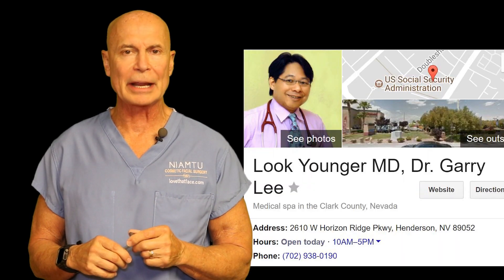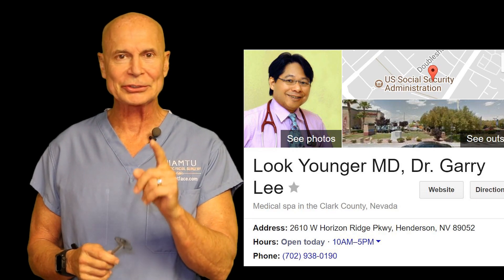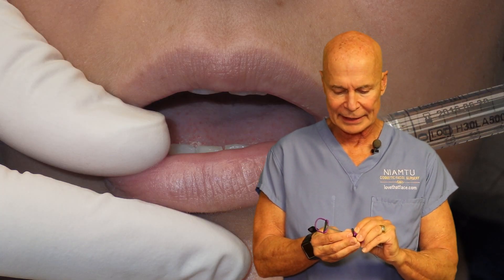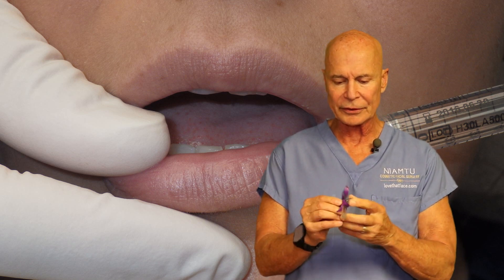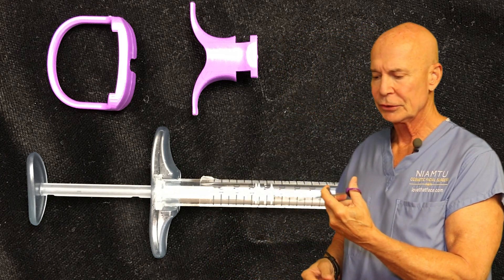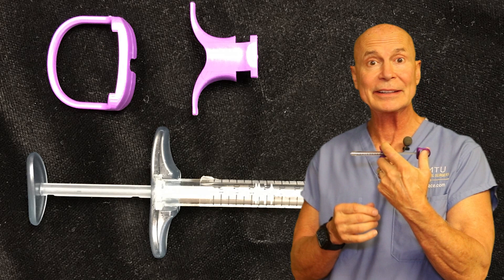I was at an Allergan advisory board meeting this week and I met a doctor — a well-known guy in Las Vegas named Gary Lee. He's very innovative and I'm going to show you his solution. Dr. Lee has come up with little plastic parts that just snap together on the syringe, and now you have the ability to not only inject but to aspirate — and that is huge.